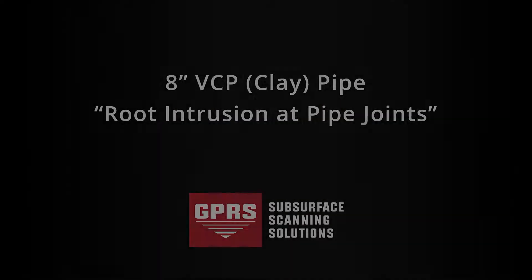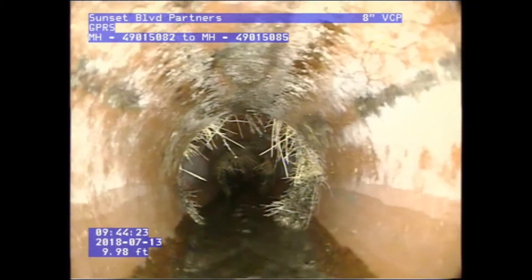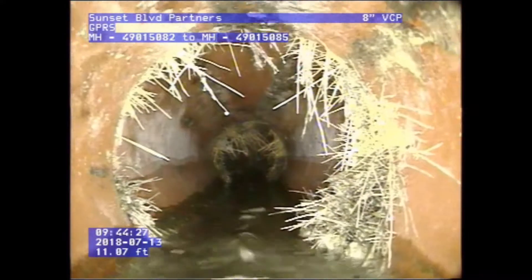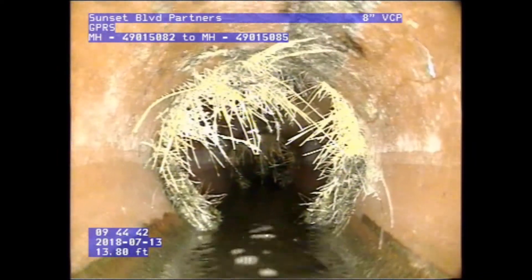Our next video is an 8-inch VCP clay pipe, where we had quite a bit of roots. You'll see that at every joint, we had a buildup of roots. We did recommend that cleaning be done. We did video the line after they jetted it out, and it was completely clean. Some standard maintenance would do the trick on a line like this.